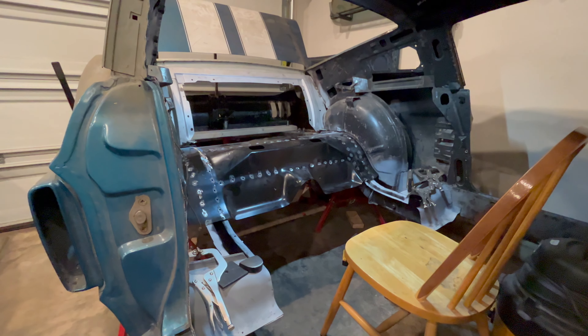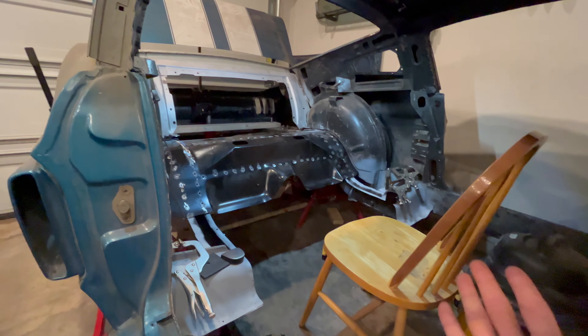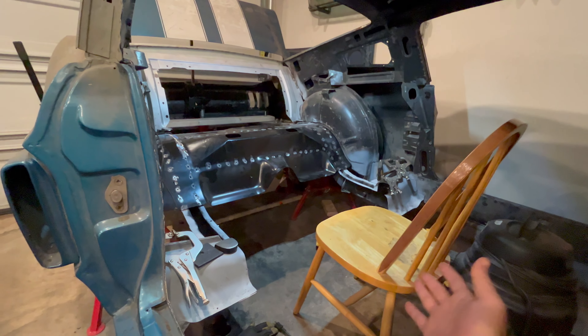Welcome back. Today we are fitting up the transition pan in the '67 Mustang, and I really hope you like the new seats I have in it.